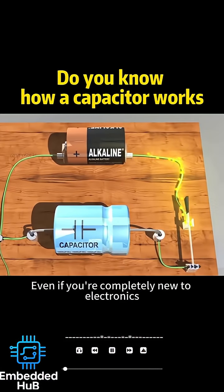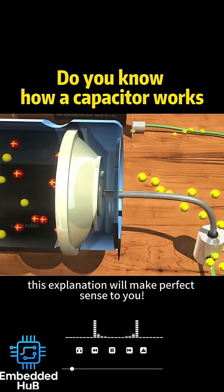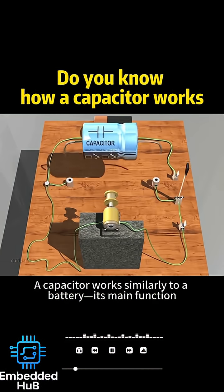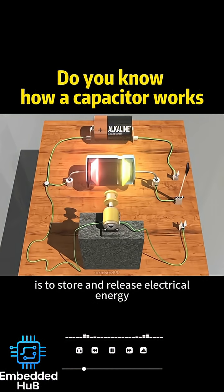How does a capacitor work? Even if you're completely new to electronics, this explanation will make perfect sense to you. A capacitor works similarly to a battery. Its main function is to store and release electrical energy.